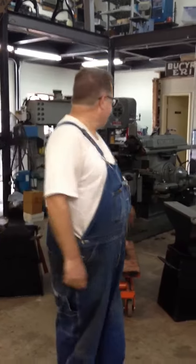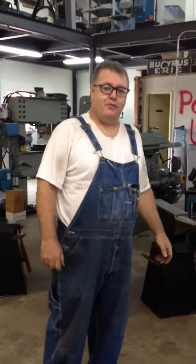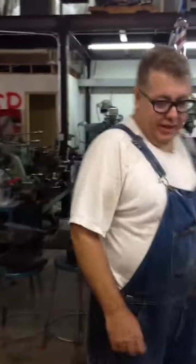Hi everybody. I made a video a few years ago about how to make an anvil. I was pretty much just messing around because I knew I just wanted to make one for myself, but I finished it. Since 149,000 people watched the video, I figured I'd better finish it.